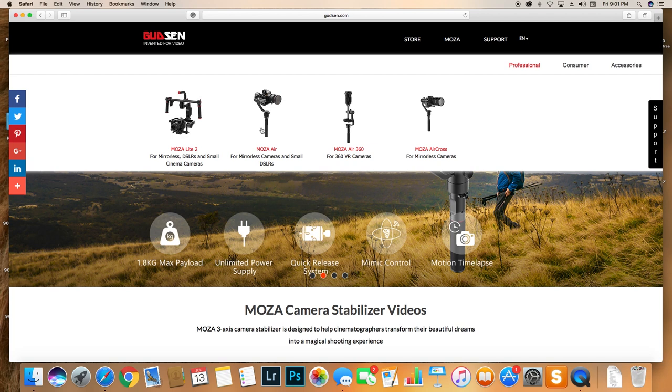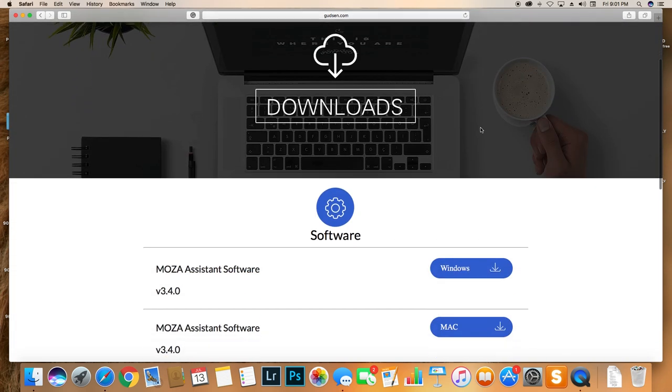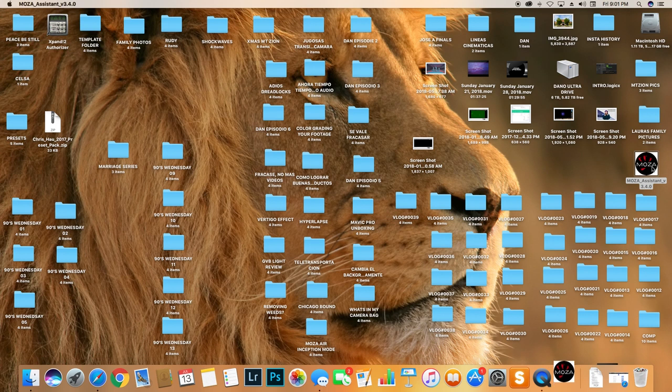I want to explain a few tips and tricks, but first you have to go to the Moza Air website. You need to download the new software for your operating system — in my case I'm using a Mac, so I'm going to download the new firmware for the Moza Air. Go to mozaair.com, click in there, then go to download. Scroll all the way down — if you're using Windows download Windows, if not download Mac. I already have it on my desktop.